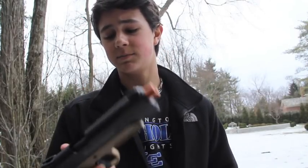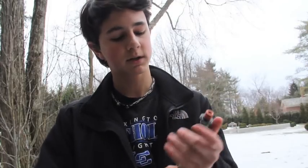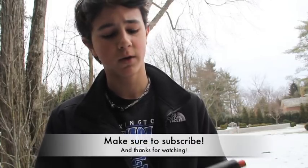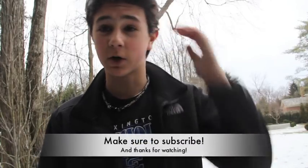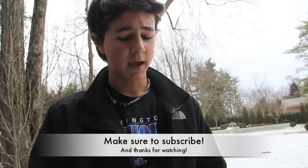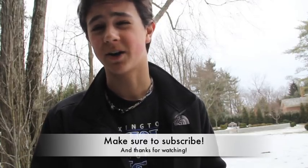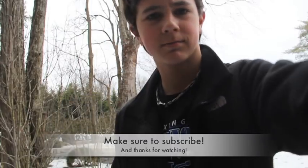But guys, this has been an unboxing and review of the Elite Force Tactical 1911. Make sure you hit that like button if you enjoyed this video, hit that favorite button also, and if you're not already subscribed, hit the subscribe button below. I hope you guys enjoyed this video. This has been Kentucky Airbros Jack here, and I will see you guys in the next video. Adios.